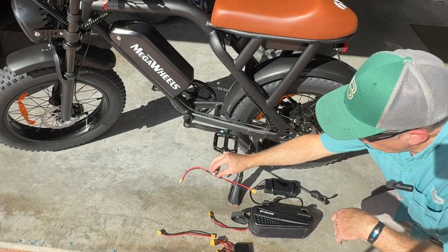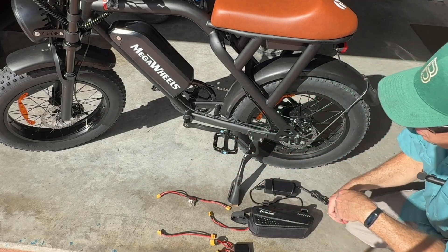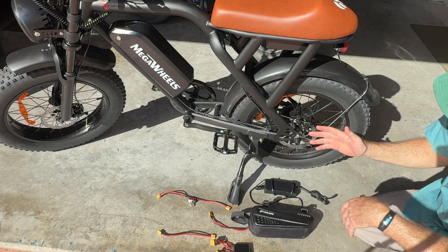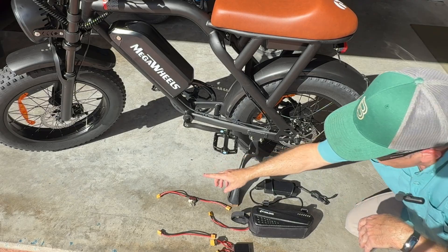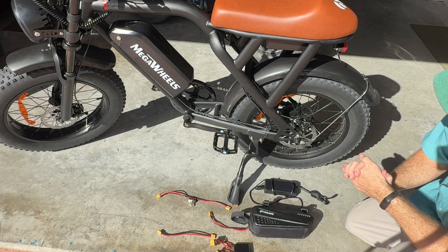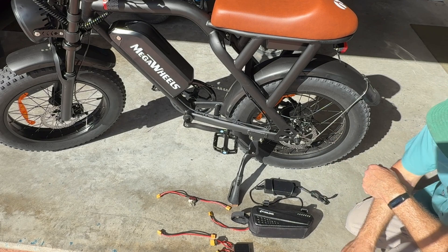There is also an optional switch — it's not mandatory, but I like it. What it does is it allows me to ride out on the factory battery, and then when I get down to about two bars, I switch on the extra battery and that way I know I'll make it home. Without further ado, let's get started on the install.